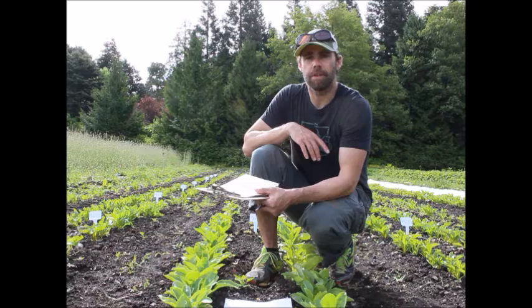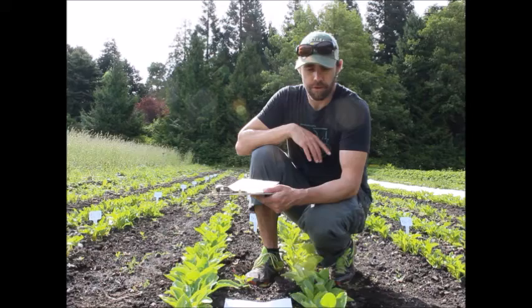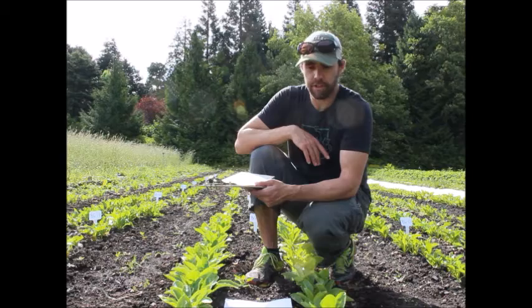Everything I need is set up and ready to go. I've got some scissors for cutting the leaves off my plants. I've got a trowel and some small bags for collecting my soil samples, and as you can see I've got a camera as well for taking our photos later. We'll do a quick video when we're doing the leaf collection and as well when we're doing the soil sample.